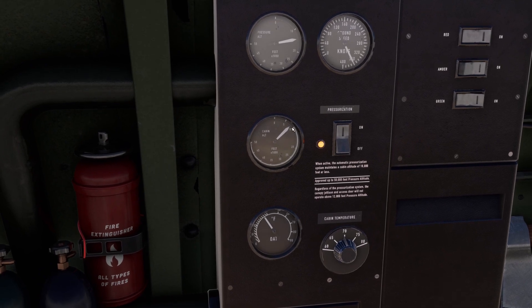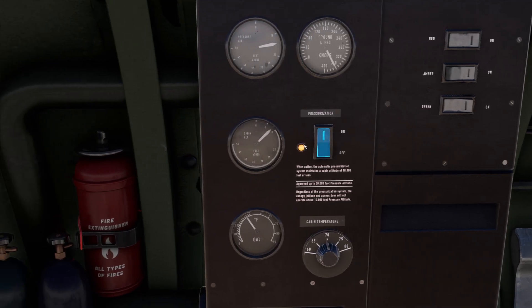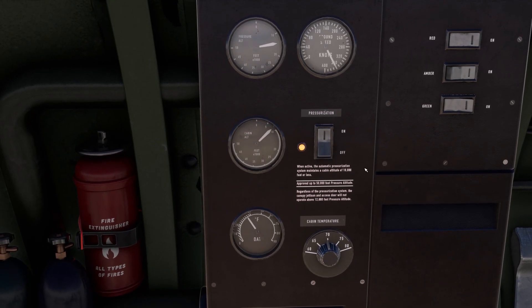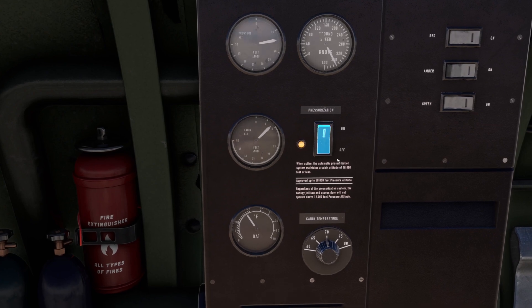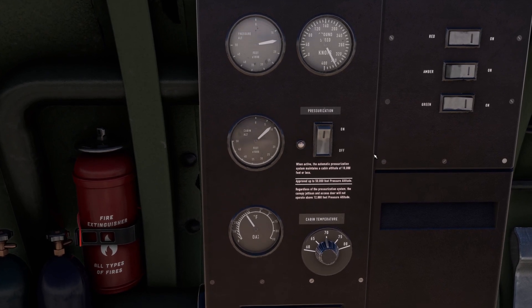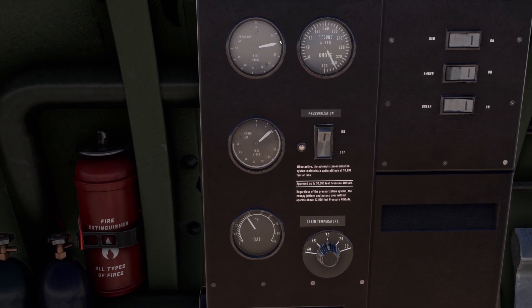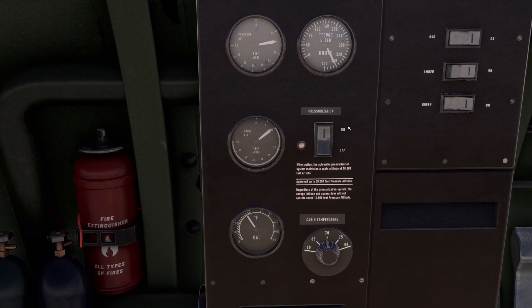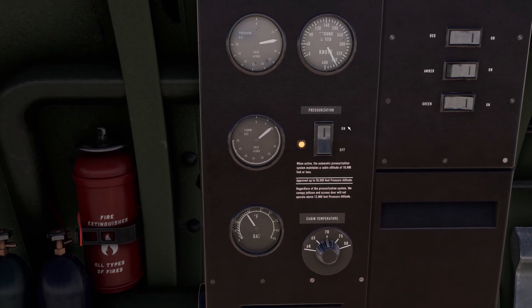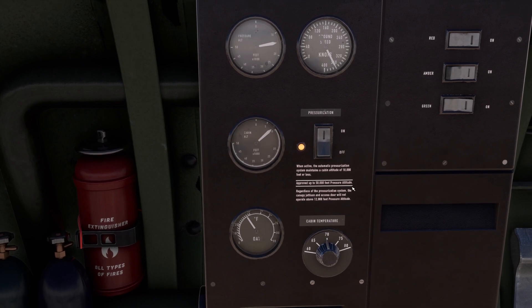We can see that our cabin altitude is now stabilized at roughly 9,000 feet — much more comfortable than before. If I disable it, you will see the needle raising again and it will reach the pressure altitude. But we don't want that, so we leave it on. That's exactly all you need to know for the pressurization system.